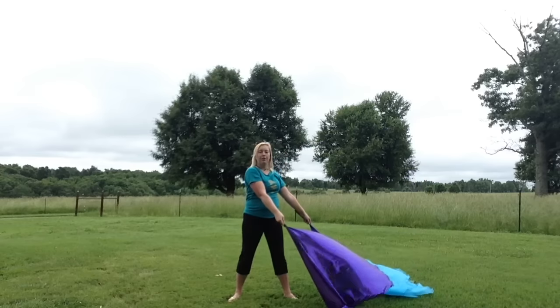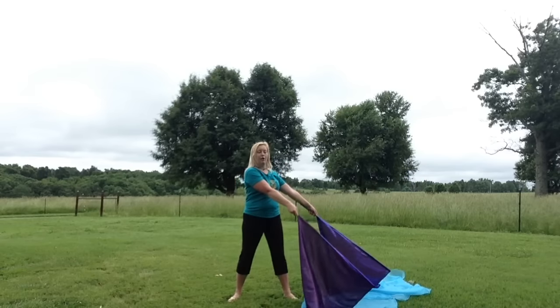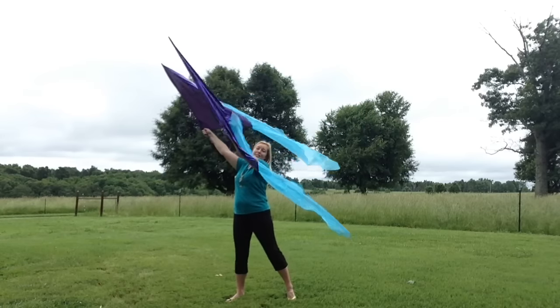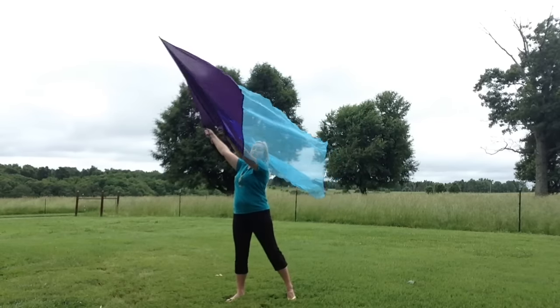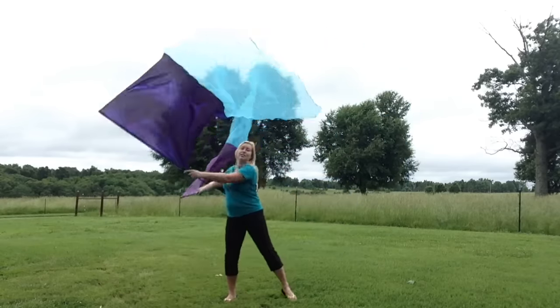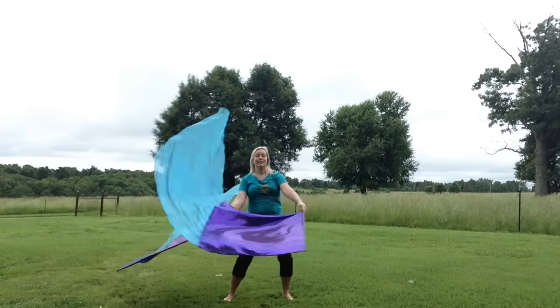One — they both come down. Two — left hand is straight out to the side, right hand is to the front 45. Three — they sort of switch. The right hand is now straight out to the side. The left hand is to the front 45. Four. This way you don't get your flags tangled as you're doing your infinities with two hands.